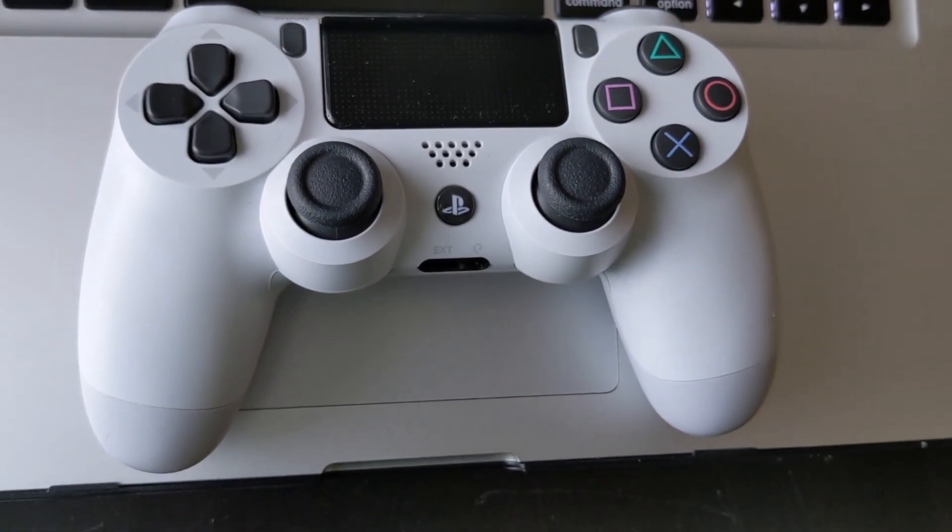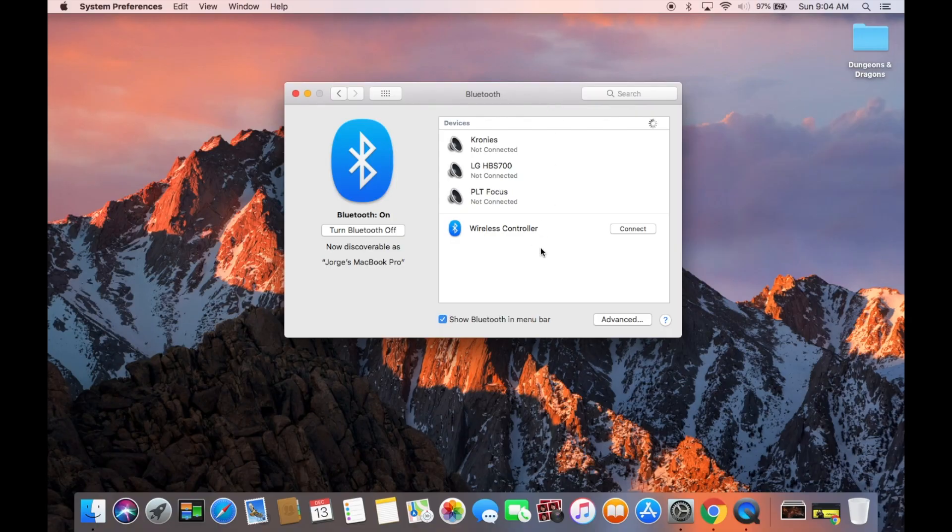This should turn on the Bluetooth light behind it, which is a white blinking light. Just give it a second for your computer to find it — you'll see it appear here, and you click connect. It's that simple, you're already connected.